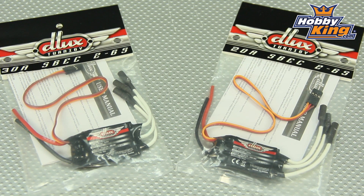Now what's nice about these — despite only being 20 and 30 amp, these will handle 2 to 6s. Many ESCs in this amp range will only handle 3 or 4s for your max LiPo cell count, but both of these will handle up to 6s, so very, very nice.